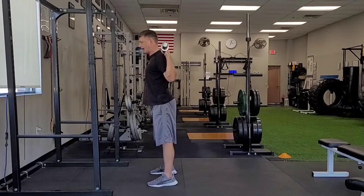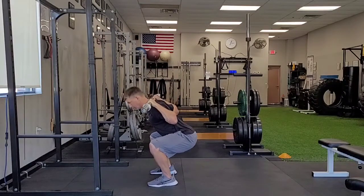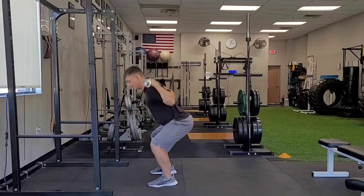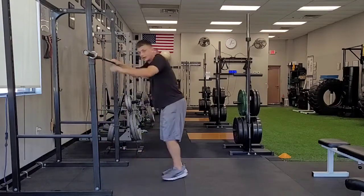Notice that as I do the barbell back squat, I keep my elbows under and wrists flat so that my forearms are parallel to my torso. When you're done, you walk it in to the back of the rack and down.